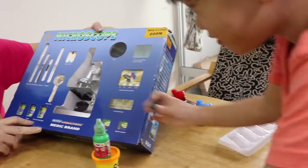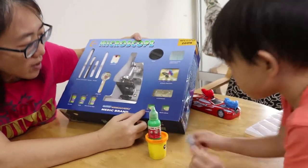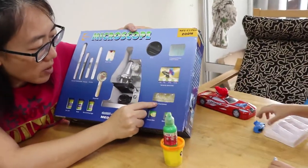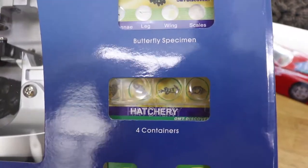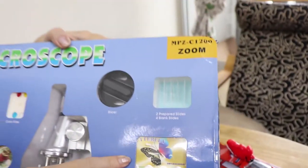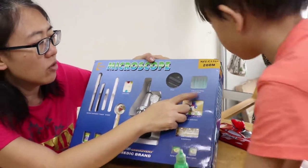Shrimp eggs! There are some blank labels, cover slips, containers to keep your insects maybe, or whatever you're going to get when you go out on nature walks. And some samples of a butterfly, probably. Two prepared slides and four blank slides for you to use.